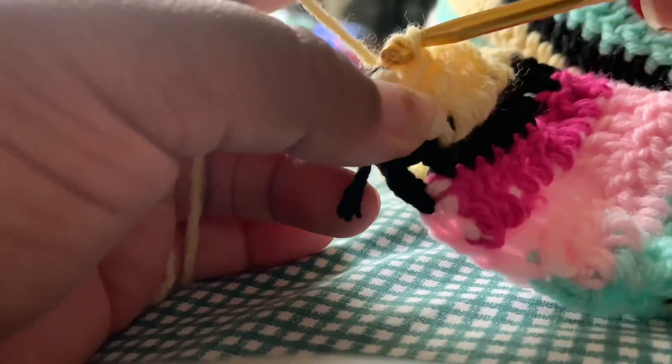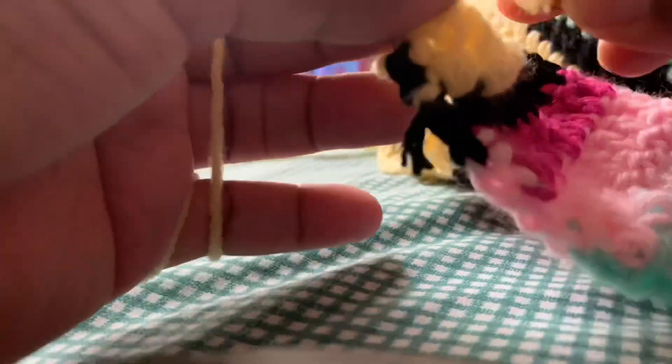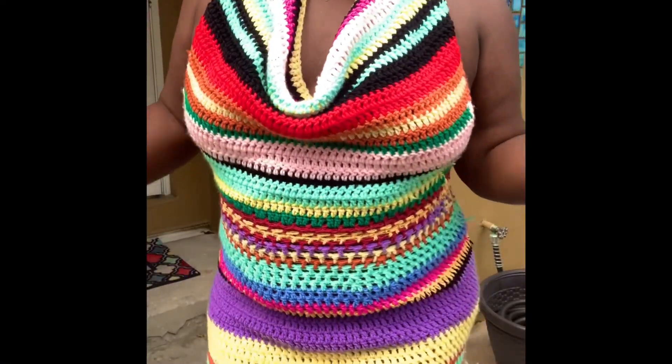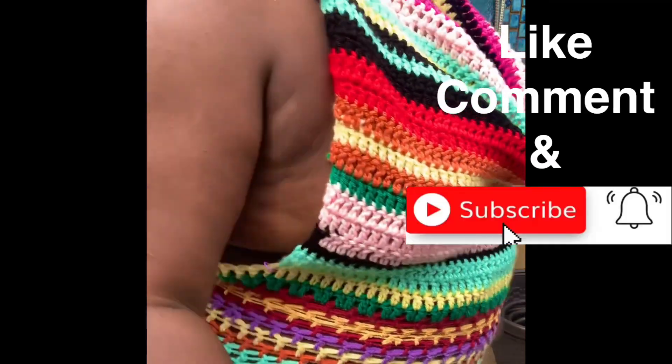We're almost done. I finished two increase rows of baby pink, one of hot pink, one of black, and then one increase row of yellow to finish the body. For the straps, using yellow yarn I did a slip knot, then a slip stitch, and chained 90. That's really about it, guys — we're done! I hope you enjoyed this video. Thank you for watching, please don't forget to like, comment, and subscribe. Ciao!